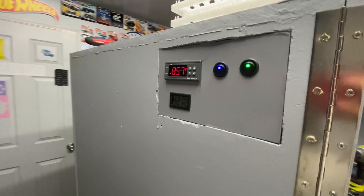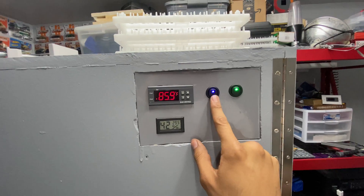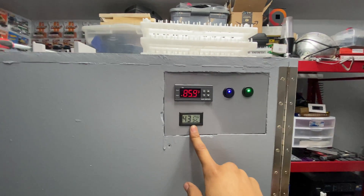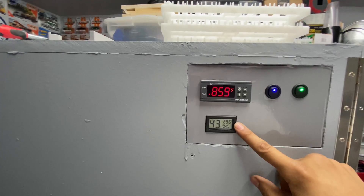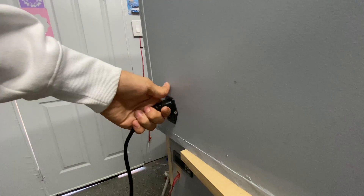As we make our way around, we'll see the control center that I built. It's got our Inkbird thermostat, fan switch, light switch, and a hygrometer with the temperature in Celsius. Right now it's still heating up because I opened the door quite a bit a minute ago.